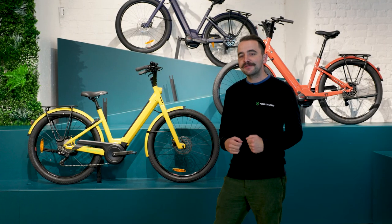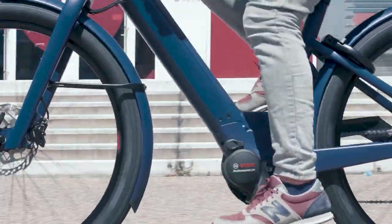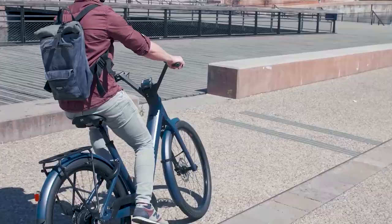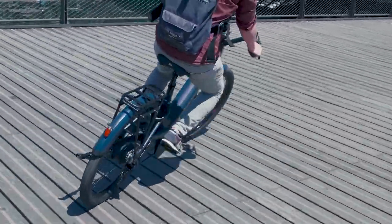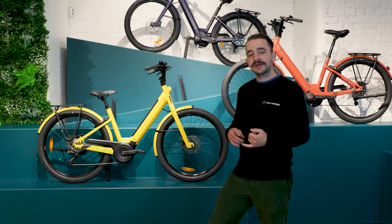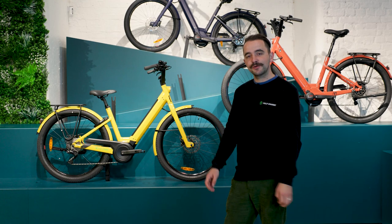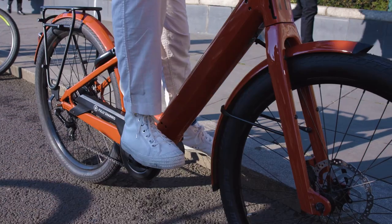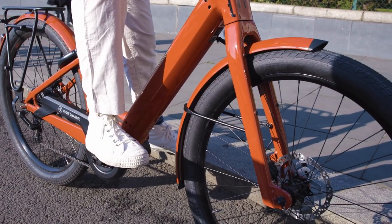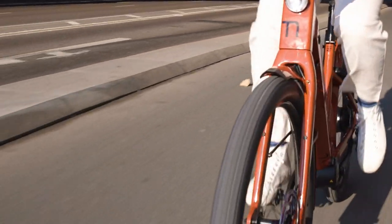One of my favourite updates to the Lundi is the tyres. The Lundi used to be called the Lundi 26 — it's now the Lundi 27, referring to the updated tyre size. It now comes with 27.5 tyres with a 2.5 diameter — a nice big, robust, chunky tyre. The Schwalbe Supermoto X tyre is super grippy, super puncture resistant, and just an all-rounder.